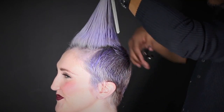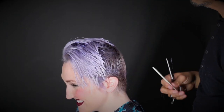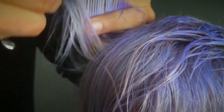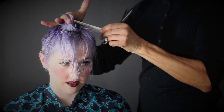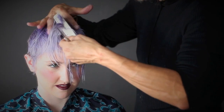Here I'm chopping the top just to create a manageable working length. This micro point cutting will evoke a feminine texture. Take a center vertical strip parting from the crown to the forehead, raising your elevation at the front hairline to maintain length.